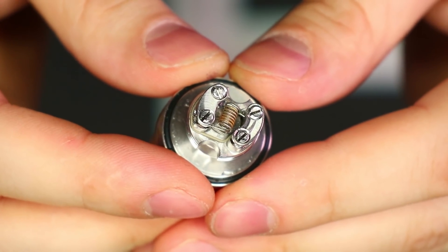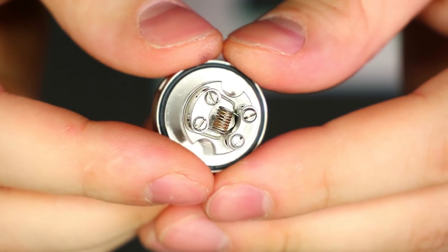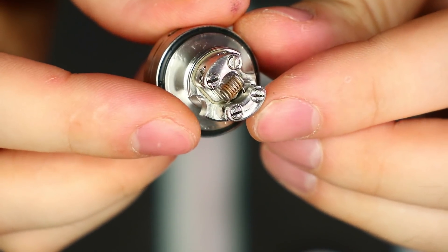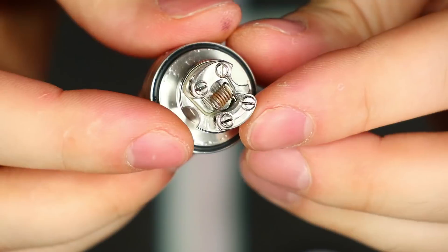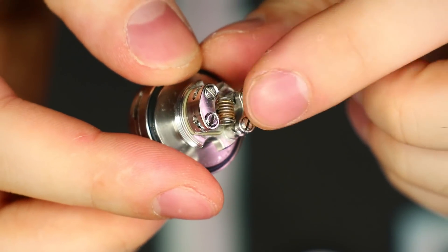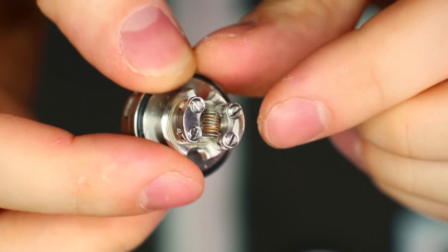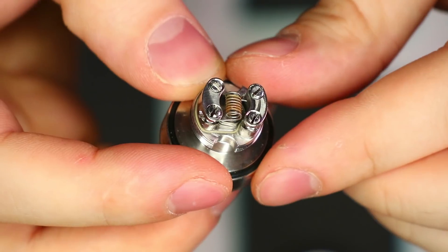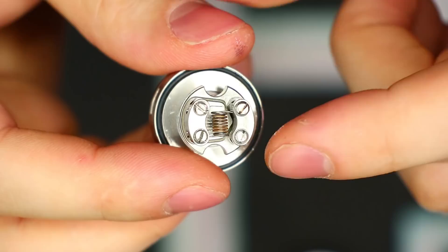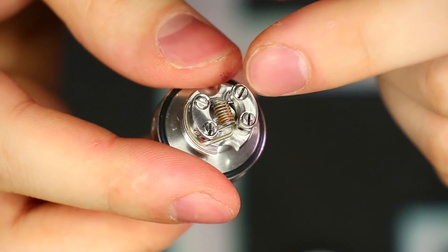Here's the build deck — I left my build in there so you can see it. This is my standard go-to mouth to lung build: a 26 gauge spaced coil around a two and a half millimeter bit. It fits in there no problem. I had really no trouble trapping that wire. Usually with thinner gauge wire like 26 and 28 these things are hard to trap, but no complaints. I could wrangle the coil around to get it nicely centered. Very nice open build space — you can probably build about three or three and a half millimeter coils if you choose.